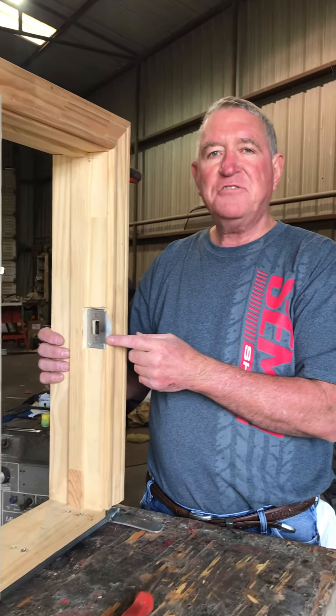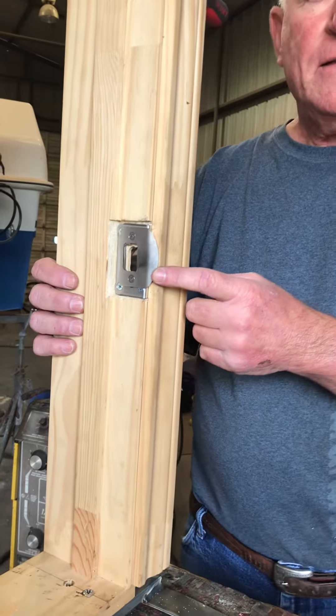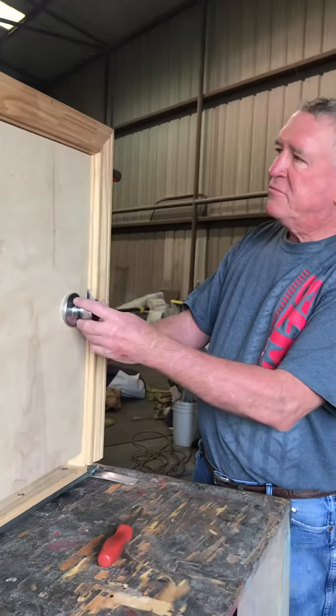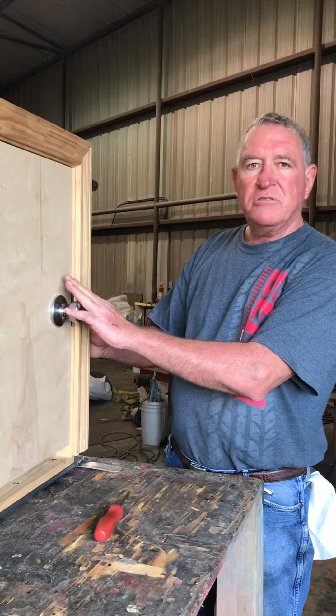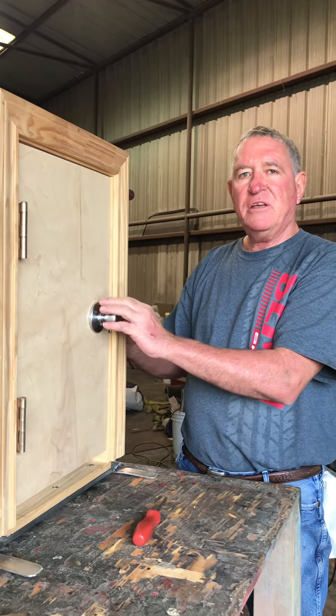We've installed a new alpha latch striker plate in our door. For demonstration purposes, we're going to show you how the door closes fine — it's all lined up the way it was supposed to be when you built your house in the beginning.